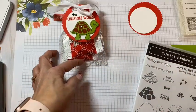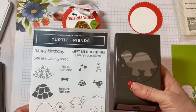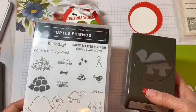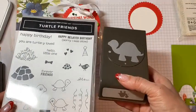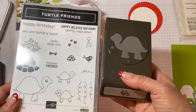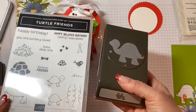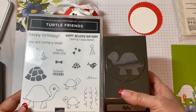The first one we're going to feature is the Turtle Friends punch and bundle. This bundle and set is actually in the annual catalog. When this came out it was super popular and this Turtle Punch has been on and off back order. It's currently back in stock and I thought we'd have a little fun with it to use it for Christmas. So if it was on your wish list but you weren't sure of the timing, maybe this will give you permission to go ahead and get it.